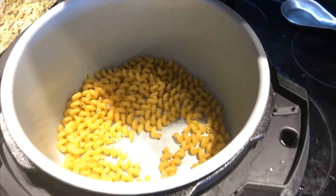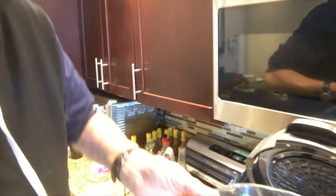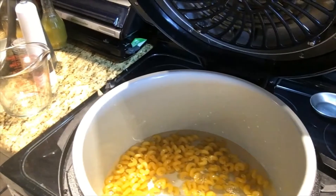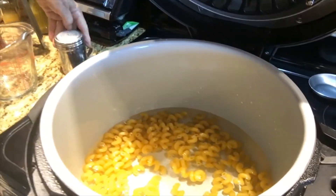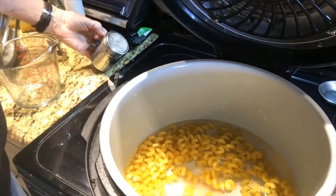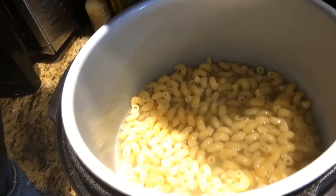We are going to put four cups of water. This is a pressure cooker — putting four cups of water in, and we're gonna add some salt and cook this in the pressure cooker for four minutes. Now if you don't have a pressure cooker, just do it on the stove a little longer than four minutes — read the directions.